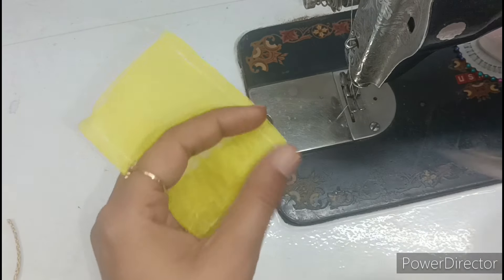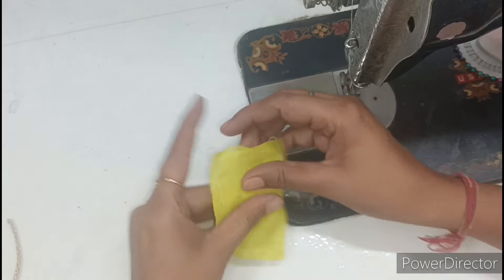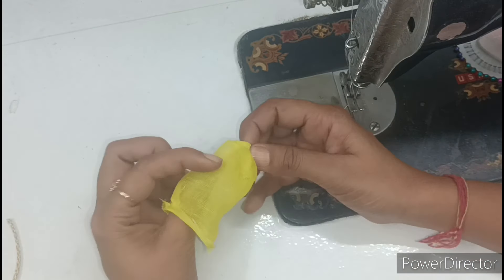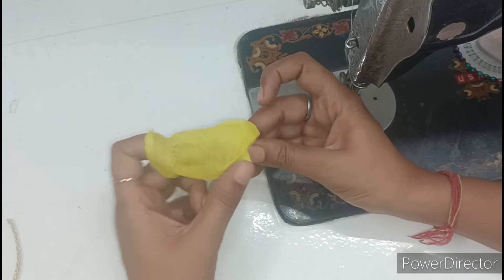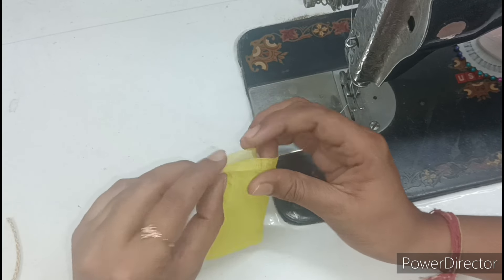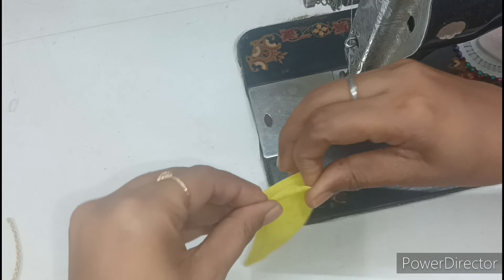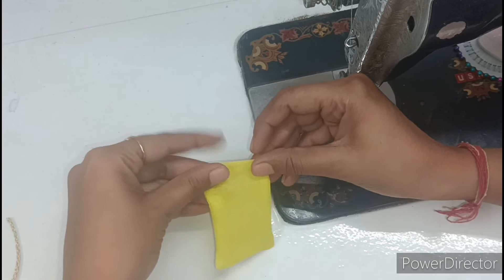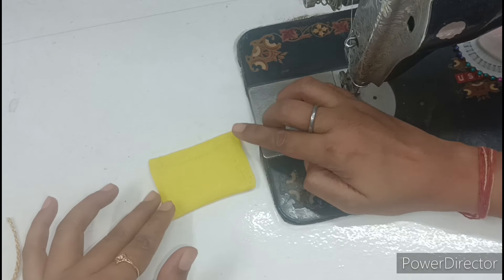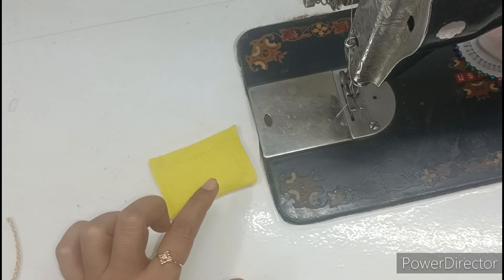I have sewn from three sides, now we will cut one corner carefully — when we cut it, the finishing will be good. We will cut it straight from one side. From the open side, we have to fold it from the inside — we will not fold it too much, just fold it gently from the inside. After folding, this look will come.